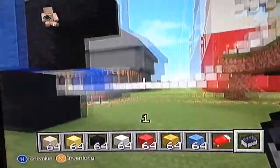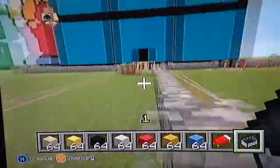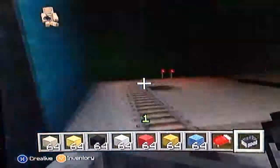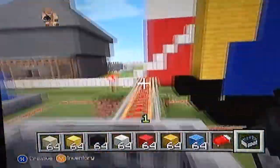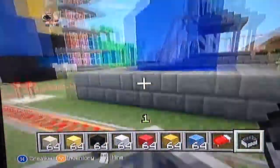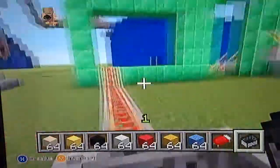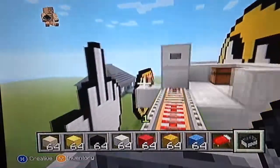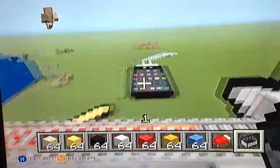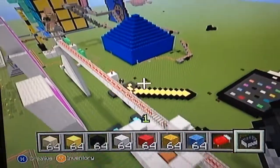Here are my Despicable Me characters and here's my Rubik's cube. And that's pretty much it for my roller coaster — comment if you liked it. I don't think it's that good, but it's okay.